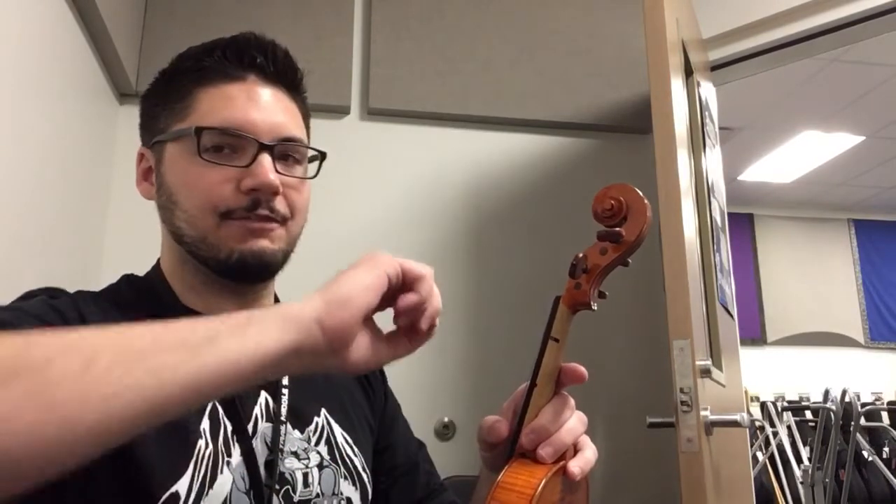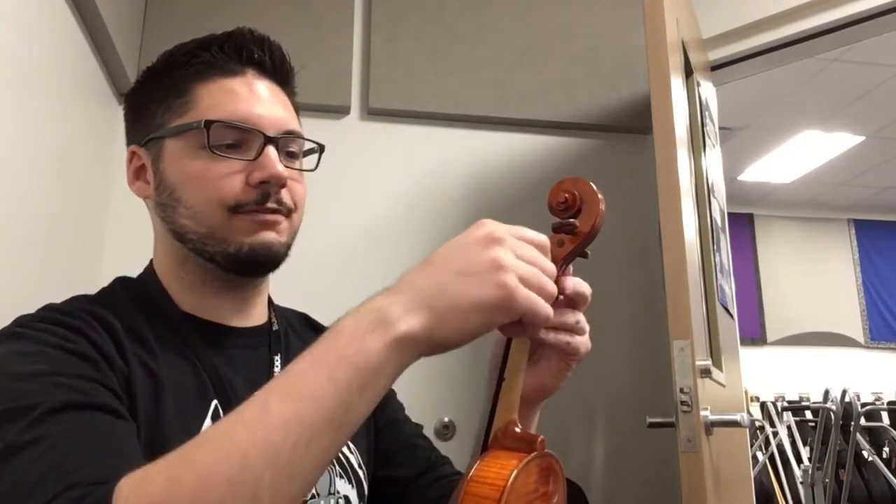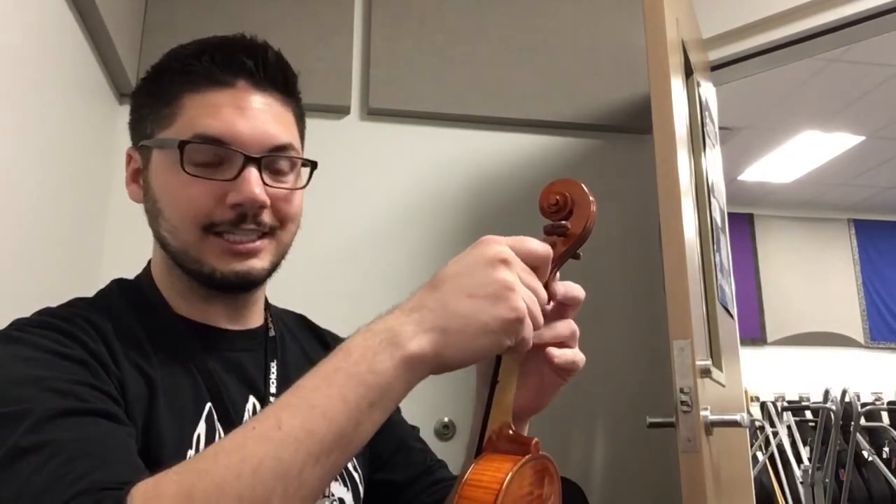So now my E string is pretty loose. When I use the peg to tighten the string, I'm going to turn it very slowly. If you do a big crank, that could potentially break the string. So you want to turn it very slowly — go as slow as you need to.